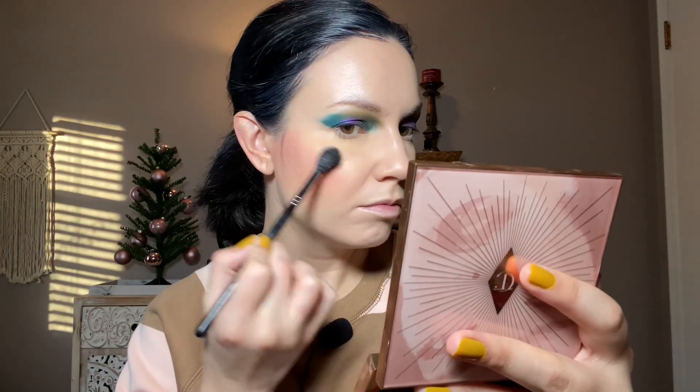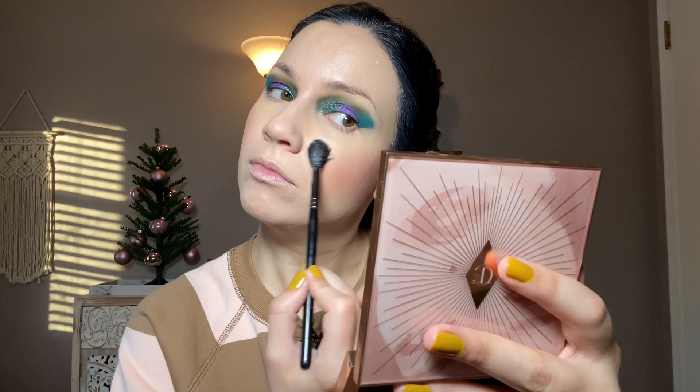For highlight, I'm using the one in the Charlotte Tilbury Nude Gasm Palette — it's a champagne-type color but I like it. Then finishing powder as usual. There's a mess of makeup over here — this is just what happens.